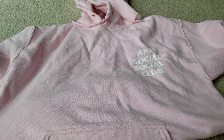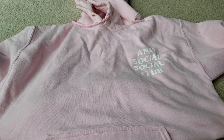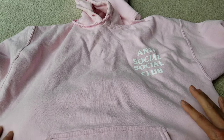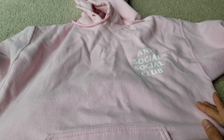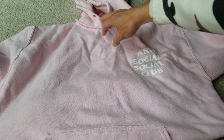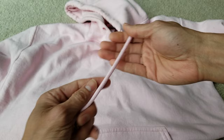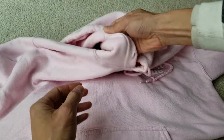Hey, welcome back guys! Today I'm going to show you some tips and tricks for your hoodie. If you have a drawstring or draw cord that gets messed up when you do laundry, or someone accidentally pulls on it — like you can see this string is longer on one side than the other.